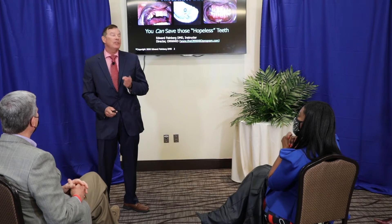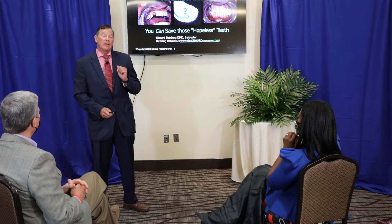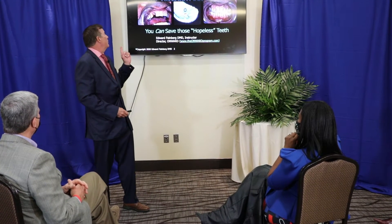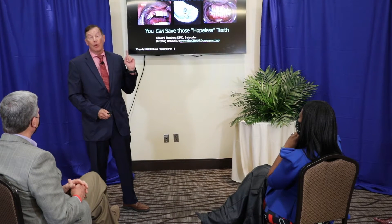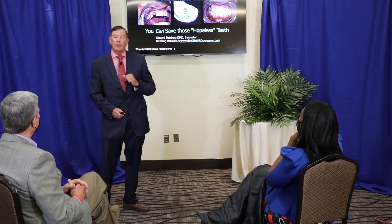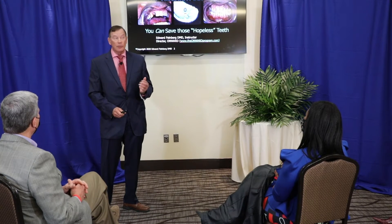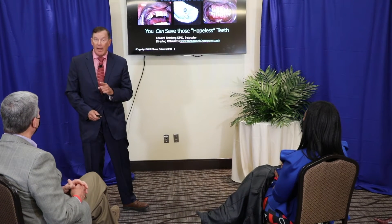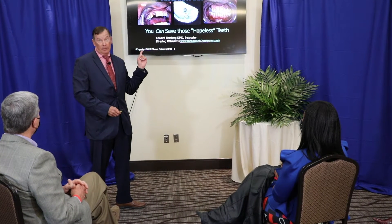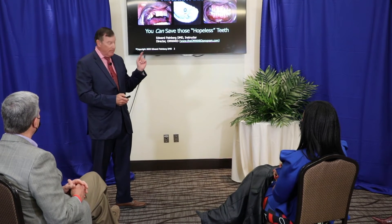What if you could save teeth like this — teeth that are flush with the gingiva? This is my patient that I restored 20 years ago, and I did this with no post, no buildup. You can't put a post in because this tooth had a root canal with a silver wire, and you can't disturb the silver wire or you could end up losing the tooth. But I was able to make a crown for this patient, and the patient wore it on a trial basis with rubber, and when I was satisfied I cemented it in permanently and it did not come out.